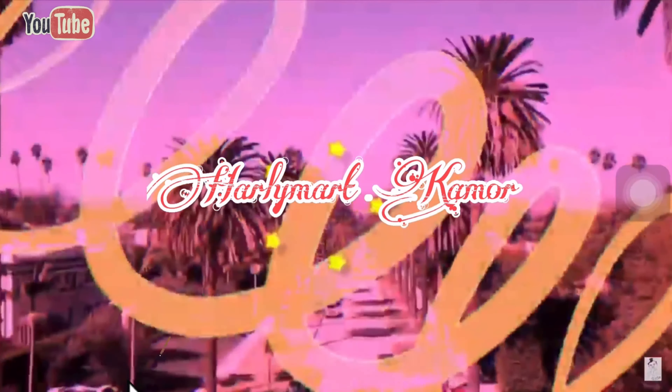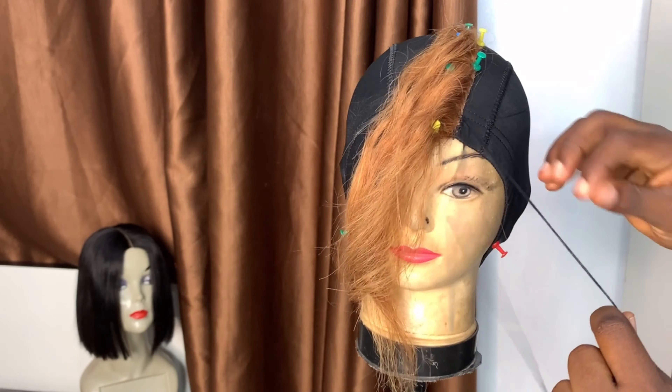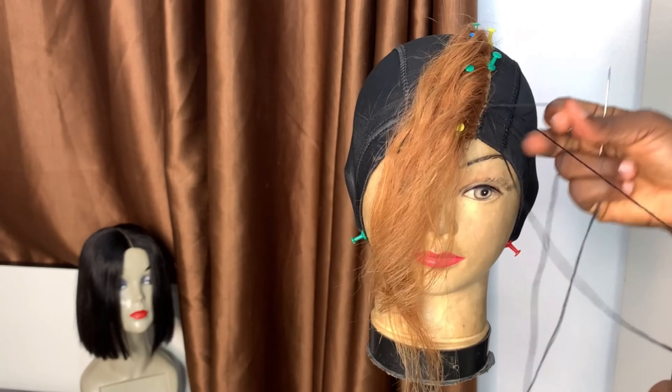I'm just going to weave in. So it's time for me to sew in. Make sure you sew in perfectly to keep hold of the closure on the cap, because if you don't lock in the sewing the closure will not last on the cap and you would start seeing it tear off — you don't want that. So you have to lock in your sewing very well. I just finished sewing everything right now.